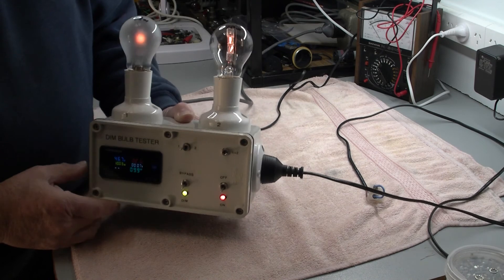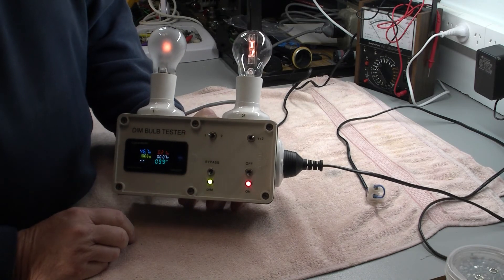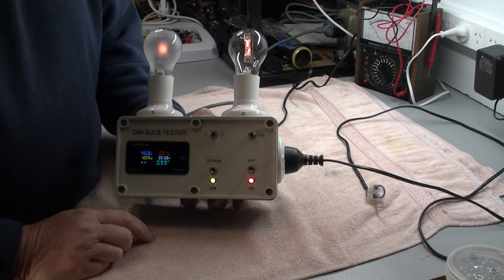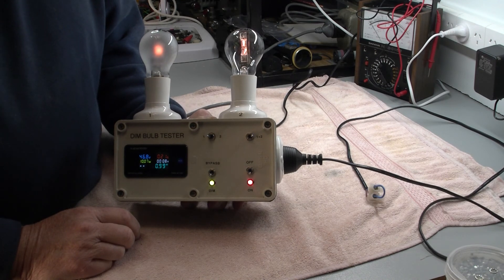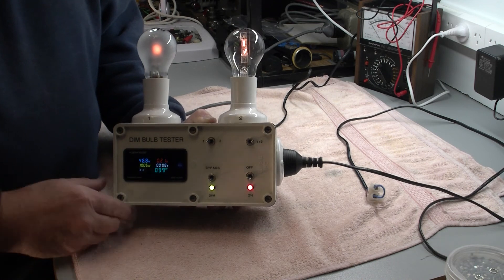There's the makeshift dim bulb tester that all took place because I want to test the radio. The next thing to do will be to hook it up to the radio, and you guys can see all this live. I haven't checked this radio — I have no idea whether it's going to go. We'll do this as the other guys do it on YouTube and do it live. I'm not used to doing all this at the moment — normally I just work alone without cameras. But we'll check this one out and see how we go. We'll be back very shortly with it hooked up.